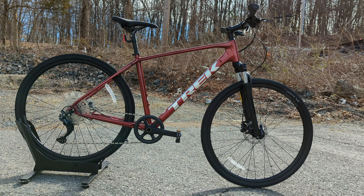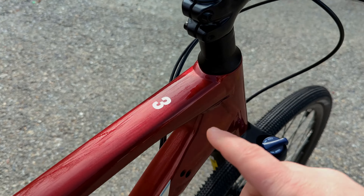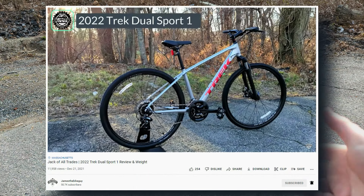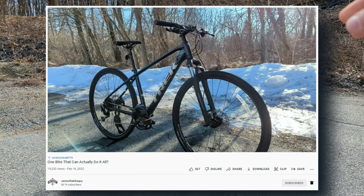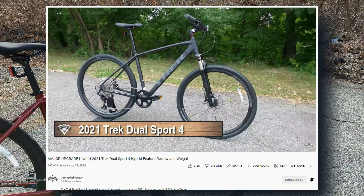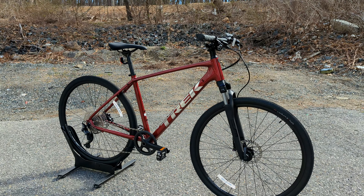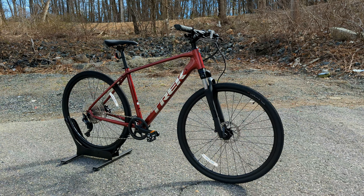This particular one we're checking out is the Dual Sport 3. The number indicates the parts spec level of the bike — I've got videos of the Dual Sport 1 and 2 for 2022 linked in the description below. The 3 is one down from the very top; they go Dual Sport 1 to 4. With the 3, things like your suspension, drivetrain, and comfort components get a little bit nicer over the 2, but it keeps the same ethos across the lineup as well as the same frame.